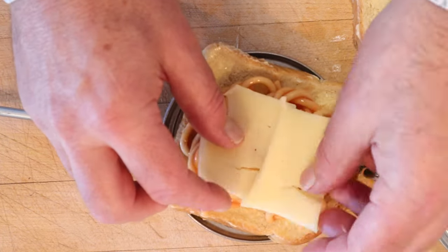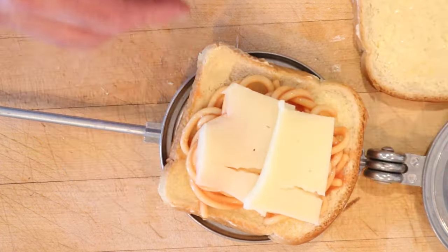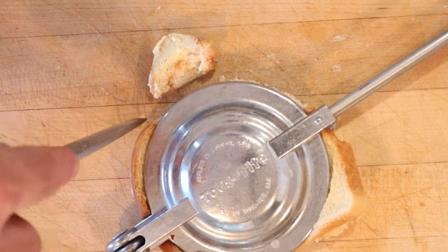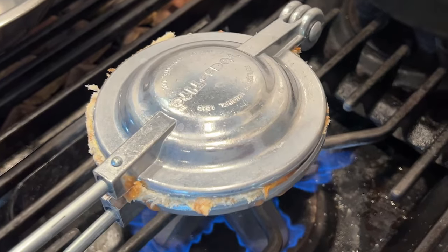Since I've got this leftover primo sale from Sicily from last week's International Sandwich Sunday, I'm gonna put that in. It's a sheep's milk cheese — kinda nice, got a little tang to it. Cover with our second piece of bread, close this sucker up, and cut off the bits that we don't want to burn.